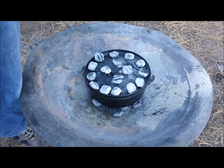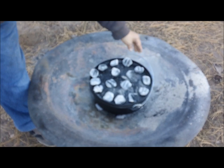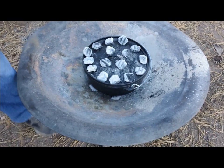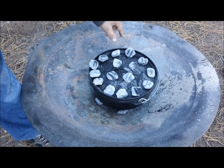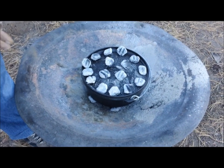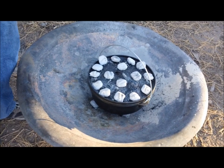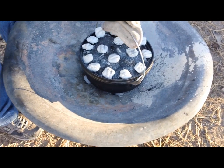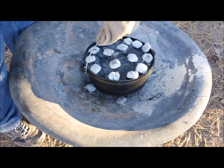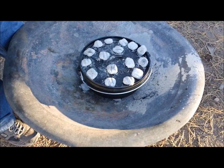We're going to be checking this about every 10 minutes and keep a close eye on it. During the process, I'll be rotating the oven approximately a quarter turn about every 10 minutes. I'm going to turn the lid counterclockwise a quarter turn — that's going to give us an even heat on the bottom and top of the pie. We've gone 10 minutes; we're going to rotate the Dutch oven a quarter turn, and then rotate the lid a quarter turn the opposite direction.